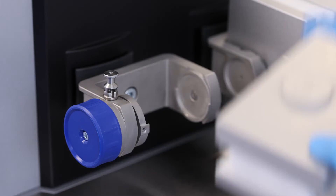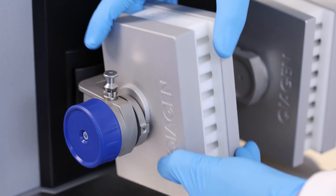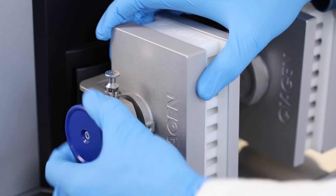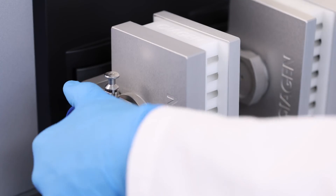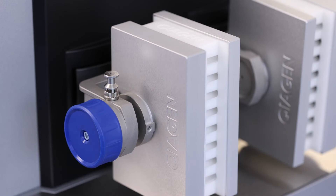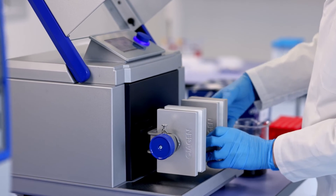Disengage the locking pin, then place the adapter into the clamp. Turn the knob until you feel a resistance, then engage the locking pin. Turn the knob until you hear five to six clicks. Repeat this with the second adapter.